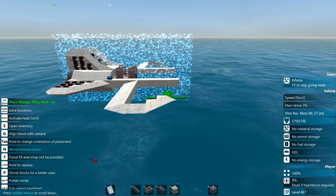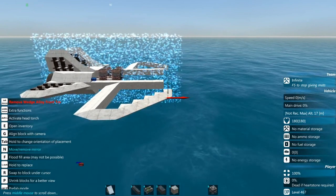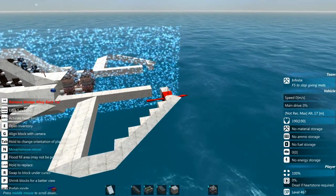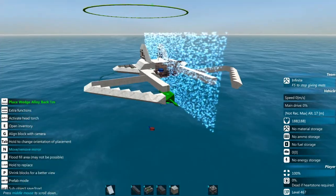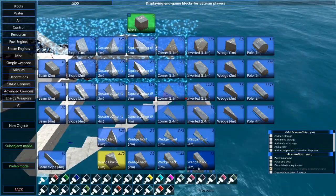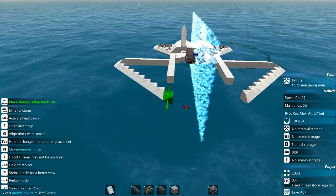We're just going to bring this 45-degree taper back on into the fuselage — keep an eye out for it. I think I just need one more because I want to do a four-meter wedge. Actually let's bring it in just one more — there we go.